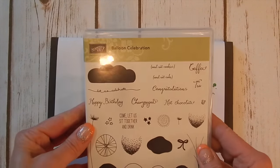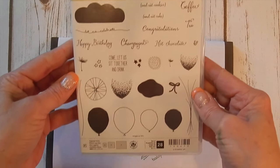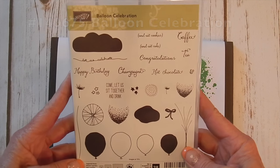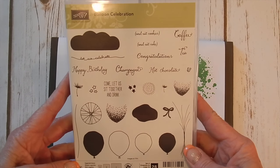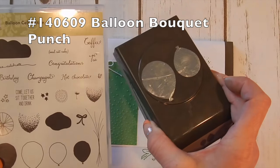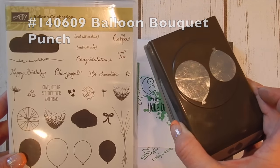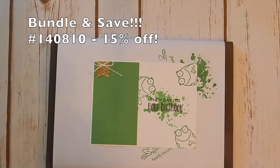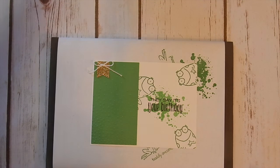And now for our balloon. The Balloon Celebration stamp set is one of my favorites out of the Occasions mini catalog. I'm really happy that this is carrying over to the big catalog too with a matching punch, so you can get this stamp set and punch at 15% off right now in a bundle. If you wait until the new catalog comes out in June, it's no longer bundled so you have to buy them separately.